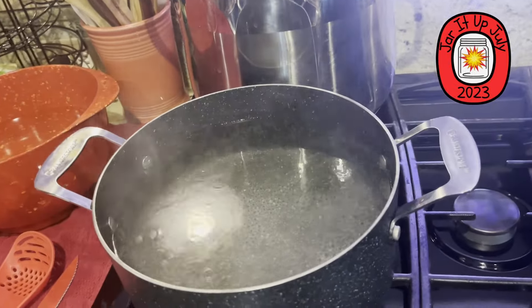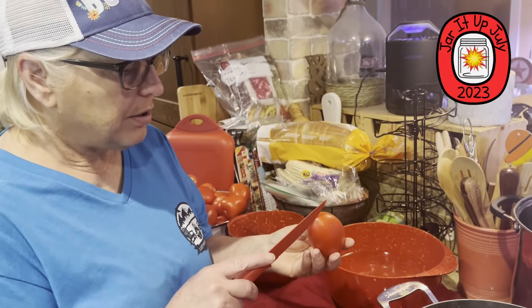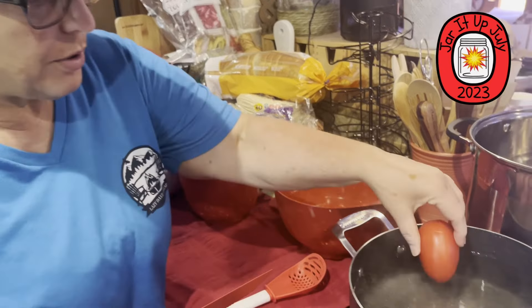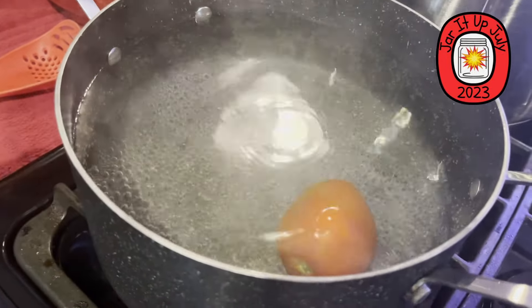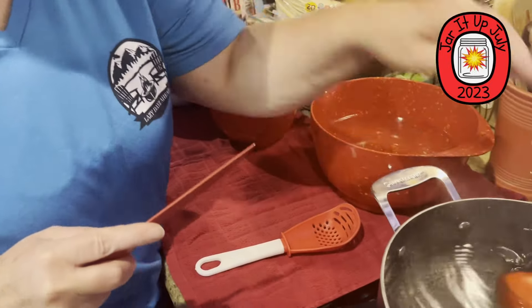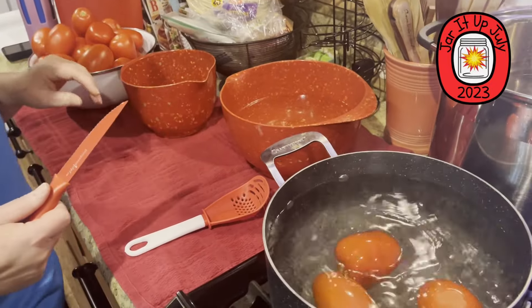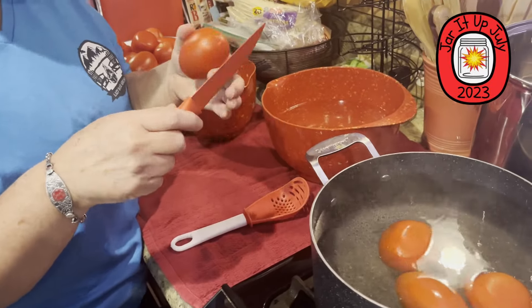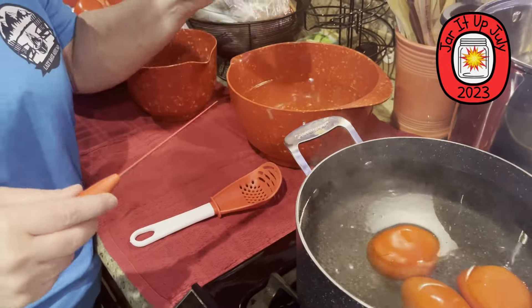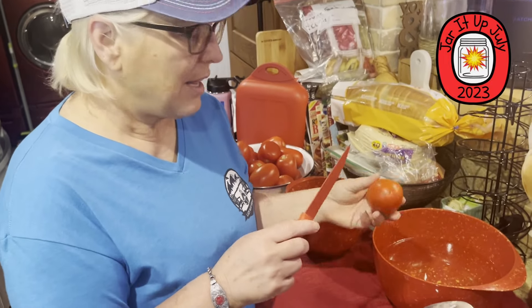You got a lot of tomatoes. What's this over here? So I've gotta peel, cut, and core the tomatoes. To make it easier to peel, you cut an X in the bottom and put it in the boiling water. X marks the spot. It'll take maybe a minute or so for the skins to start cracking. Then I take them out and put them in an ice water bath — which stops the cooking process and makes it easier to peel.